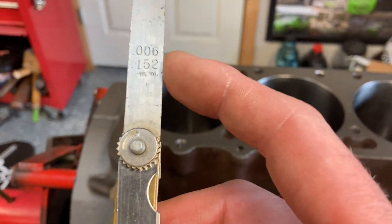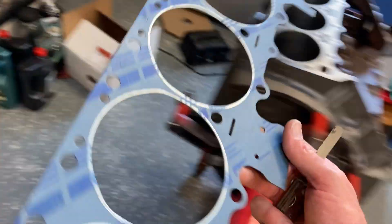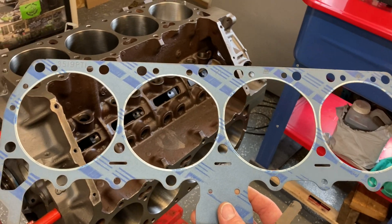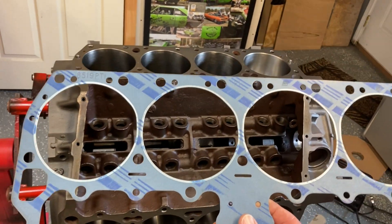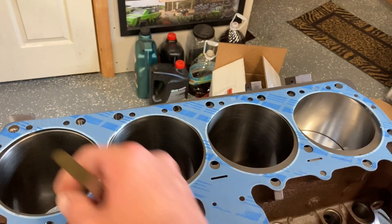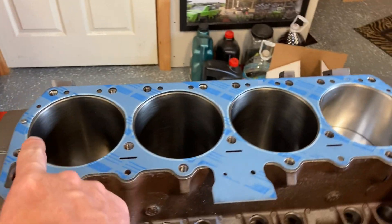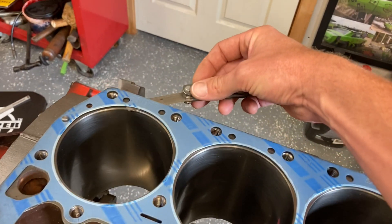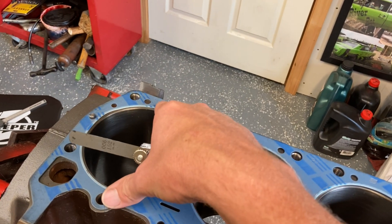I know 6,000ths isn't a lot, but in a gasket — here's an example. This head gasket when compressed is 38 or 39,000ths. You're roughly one eighth of that thickness whenever the gasket goes on. So it's quite possible the gasket itself would make up for that and be fine if you had 6,000ths over here. But that firing ring needs to seal really, really well.